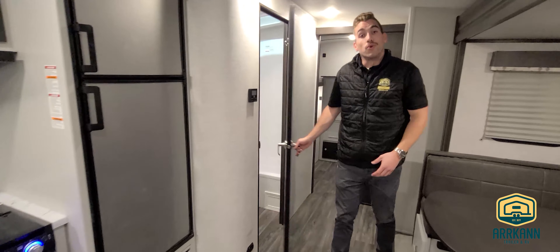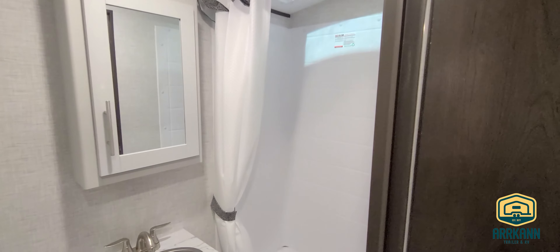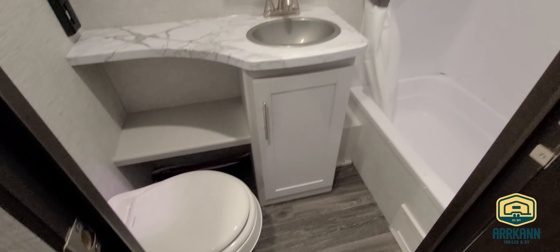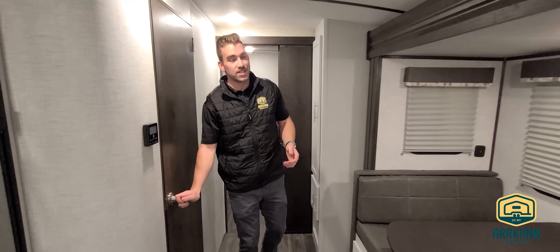Just over my right shoulder is the bathroom, where we've got a fair-sized vanity, a medicine cabinet, and a fair-sized shower. A nice feature is the banjo extension on that countertop — it just gives you a spot to set a toothbrush, reading glasses, or anything like that.